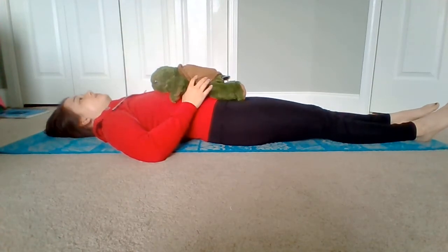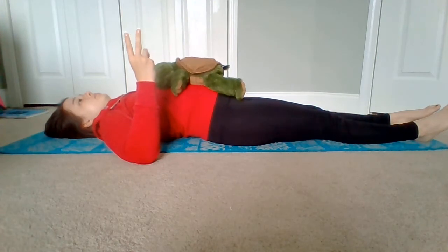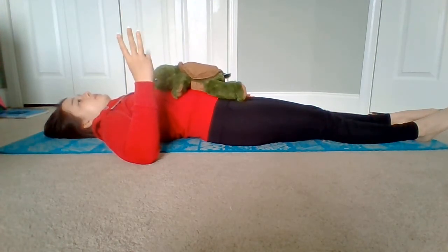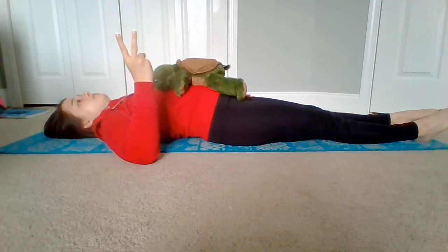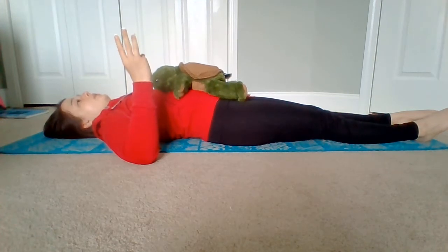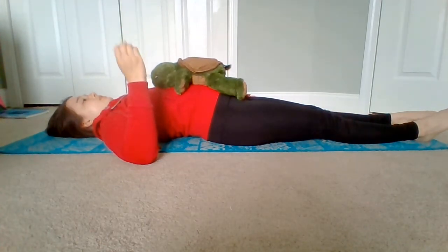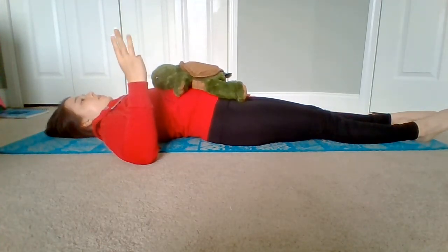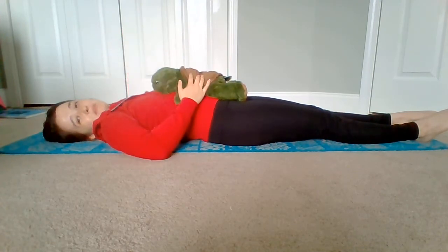So it's gonna look like this. Ready? Breathe in and breathe out. In and out. And that is a belly breath.